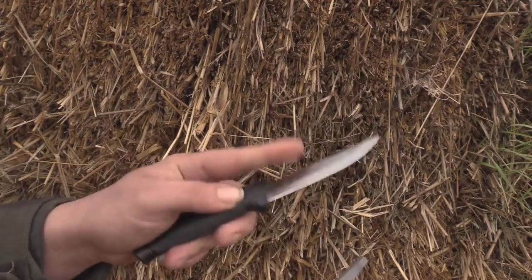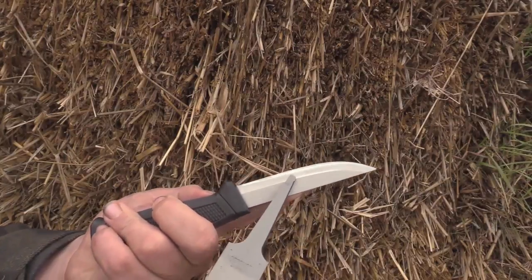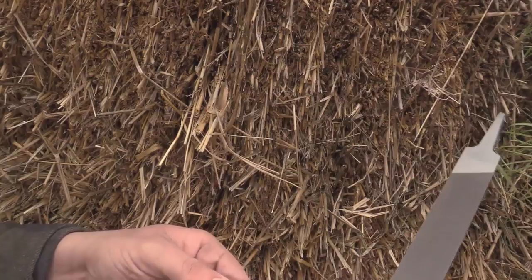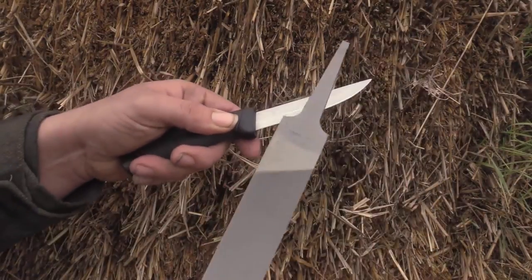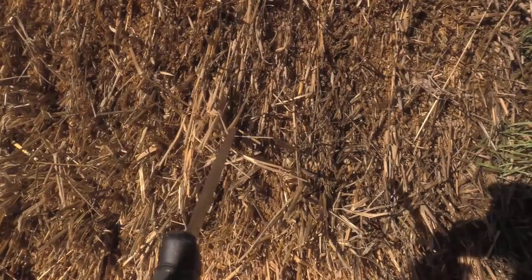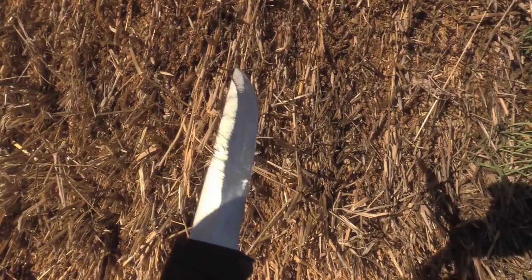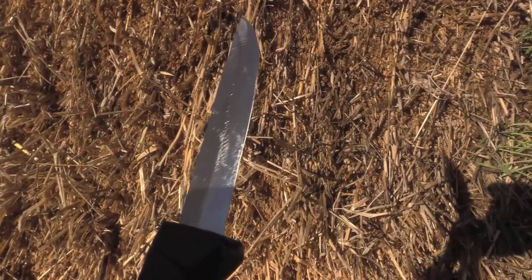Sharpening this side of the knife is always harder than sharpening the easy side of the knife. But just going to fade that in. The sun decided to come out, which is going to make this difficult because I can't actually see my viewfinder.